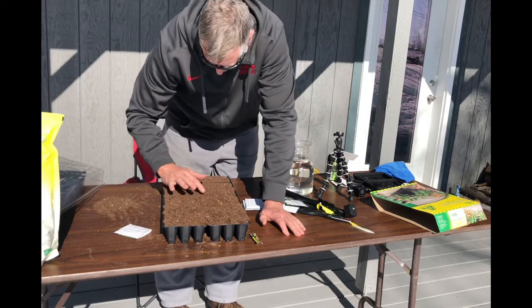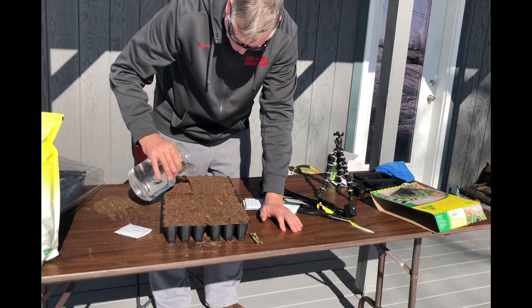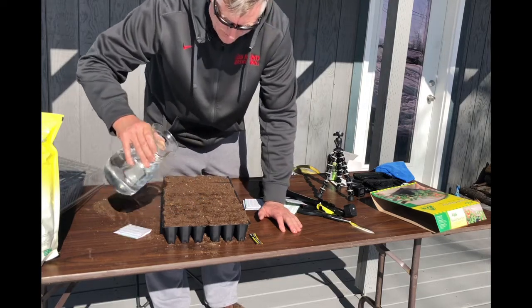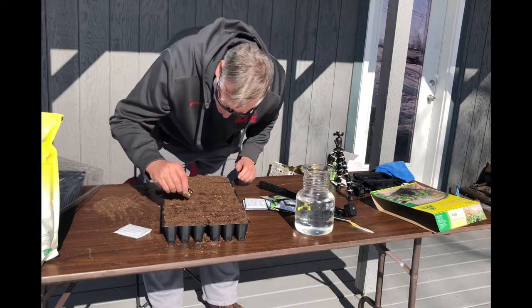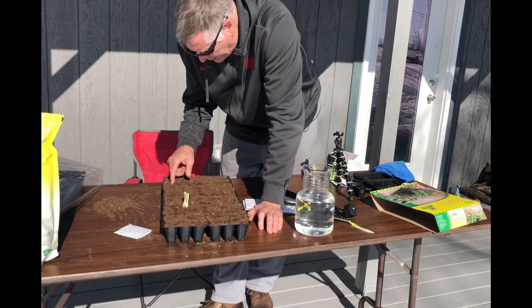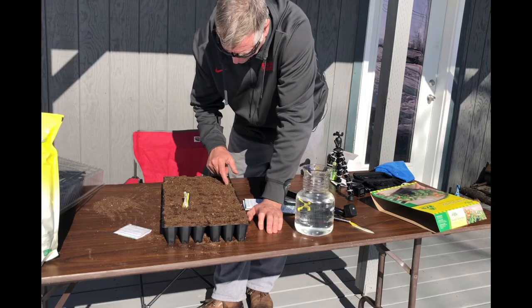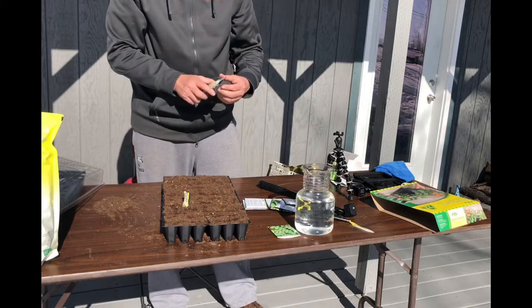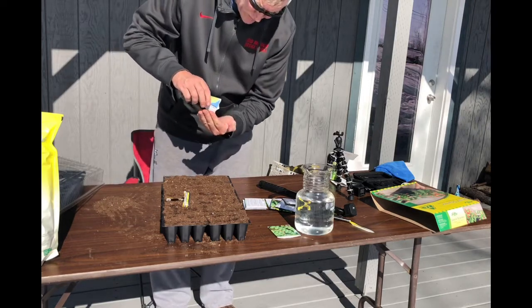Look at this - we're just hand-planting the food, the Brussels sprouts that we're going to eat. The colors and richness and vitality of the food. Bam - Brussels sprouts are done! You can get these things for five bucks at the local store. The ability for us to have our own food source is really something. All right, on to cabbage - this is a Danish Ball Head, late season type.